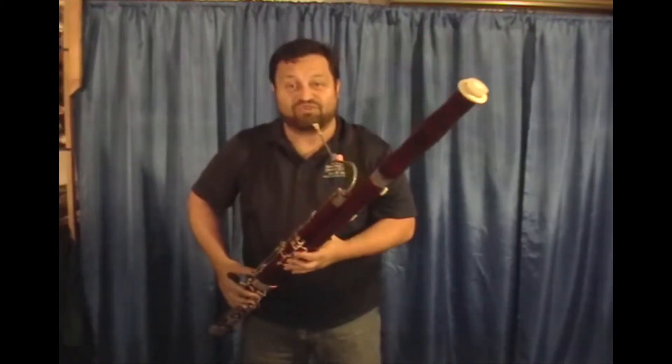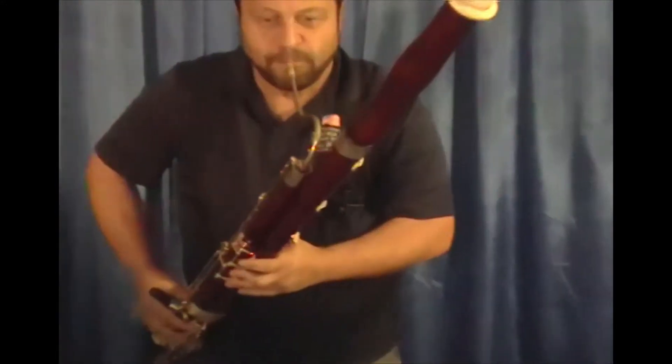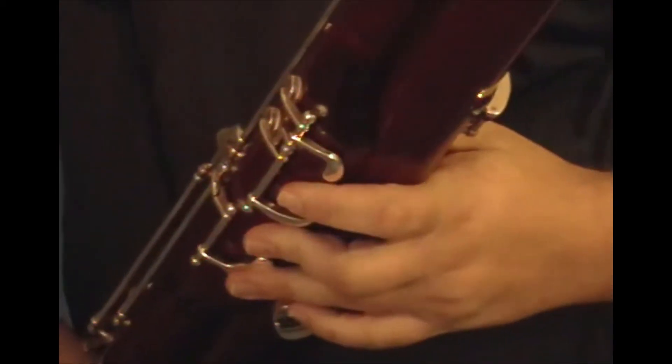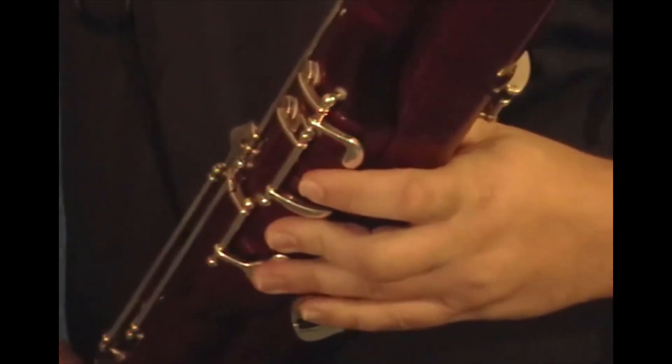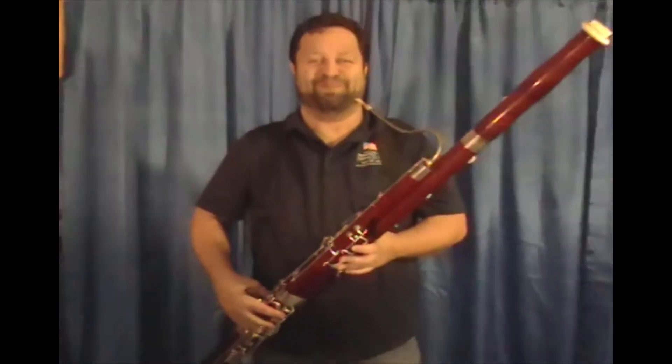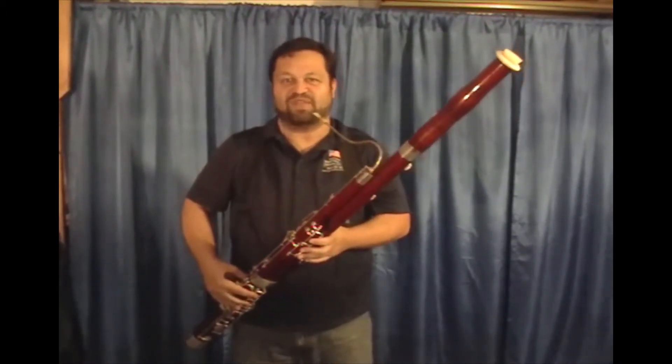So I'll demonstrate pulling the moisture out into the bore of the bassoon. And sometimes it makes funny sounds, so be careful if you're in a really delicate moment when you use this, but it's designed to be used on the fly.